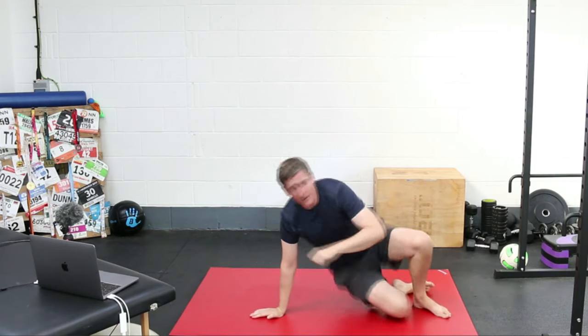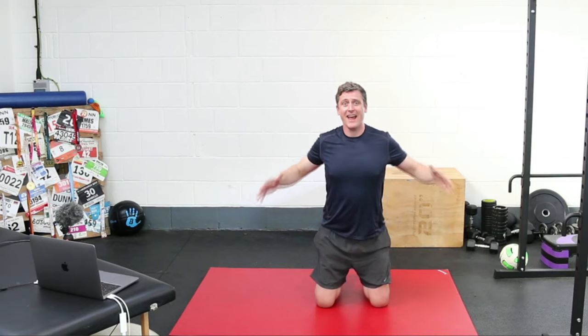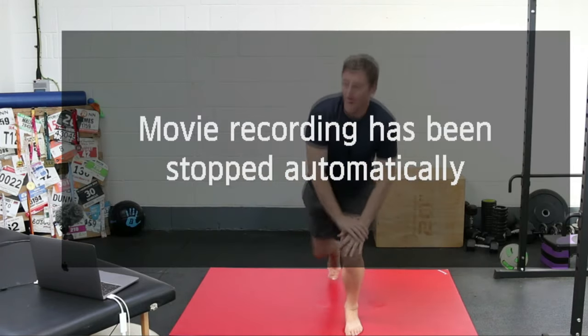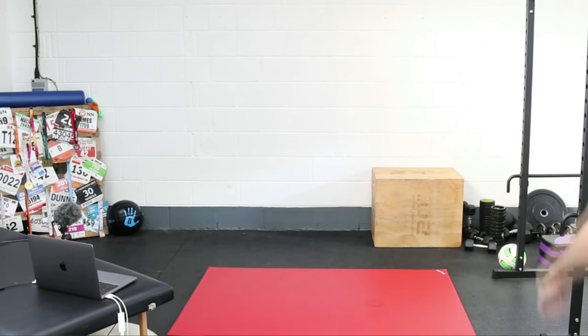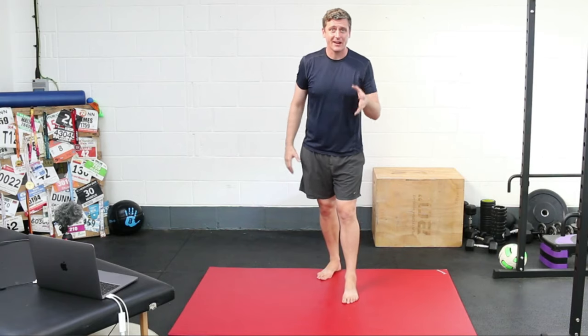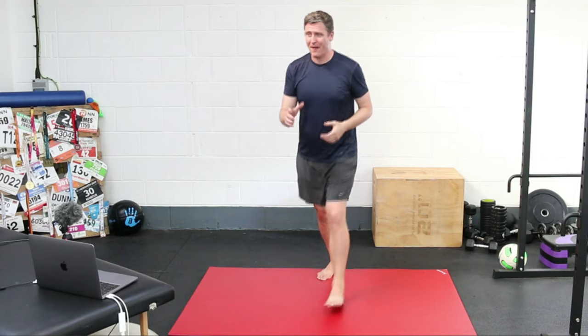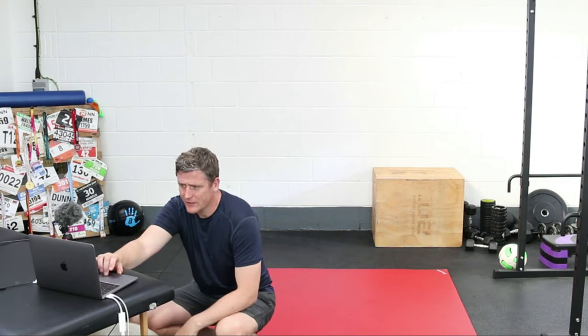That's three rounds of active hamstring mobility work. If you're finding this helpful, hit the like button and share this with any runners who need to get into better habits with their mobility, strength, and injury prevention work — it's completely free and it's not going anywhere. Apologies for the brief stream interruption — we're back in the game. Still working out the best live stream setup, but hopefully this will behave properly from here.